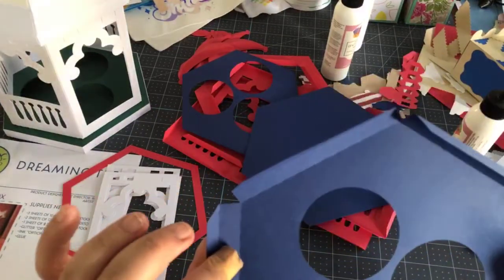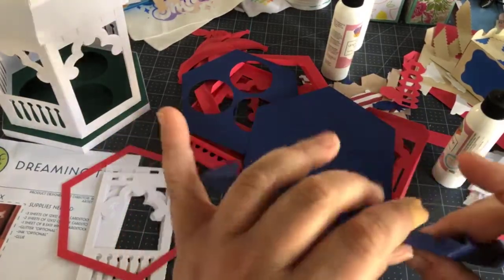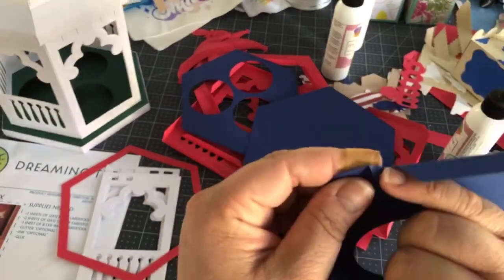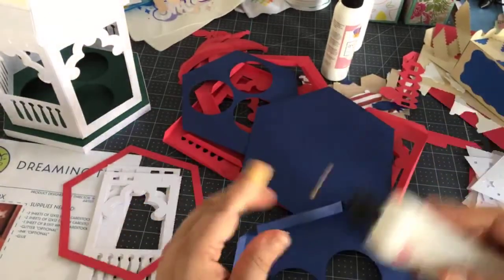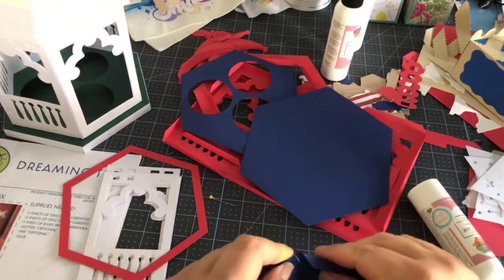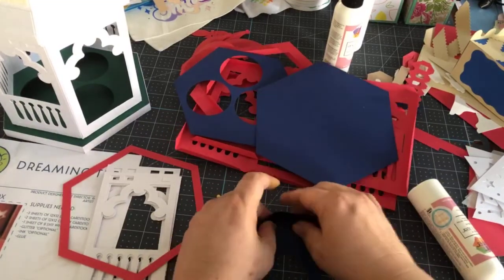The base is just this piece — it's a hexagon. I've folded it in all the little fold areas. I'm going to put glue right here on this little tab all the way around to give the base that 3D effect. I like to work from a flat surface.